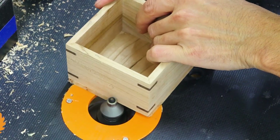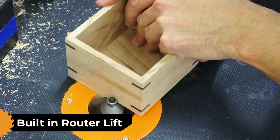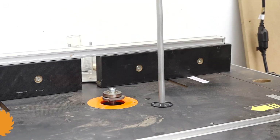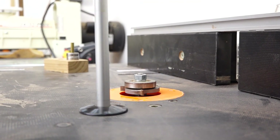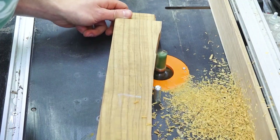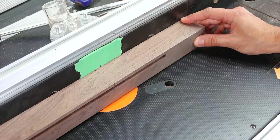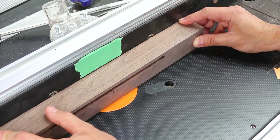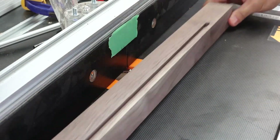First off, these Triton routers come with a built-in router lift. The lifting mechanism is built directly into the plunge base, eliminating the need for an expensive aftermarket mechanism. Simply attach the router to the Triton router table or another compatible table, insert the included through-table micro winder stick, and away you go. This lift mechanism isn't just for Triton router tables — some third-party tables are compatible, and some insert plates are even specifically made for these routers. You can probably fit it to any router table; you may just have to drill a hole through for the height winder.